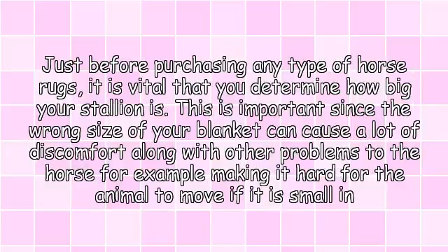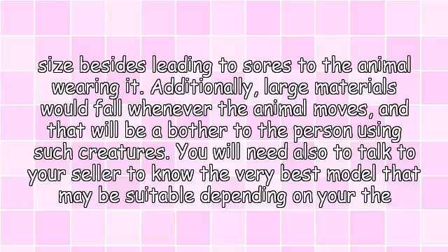Just before purchasing any type of horse rug, it is vital that you determine how big your stallion is. This is important since the wrong size of blanket can cause a lot of discomfort and other problems to the horse — for example, making it hard for the animal to move if it is too small, and leading to sores. Additionally, large materials would fall whenever the animal moves. You will also need to talk to your seller to know the best model suitable for the needs of your animal.